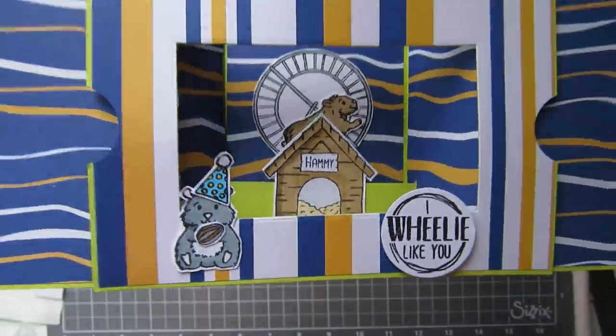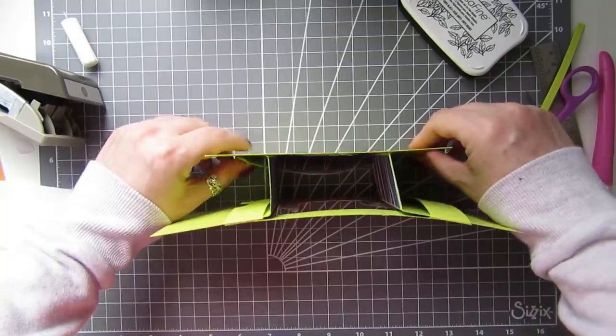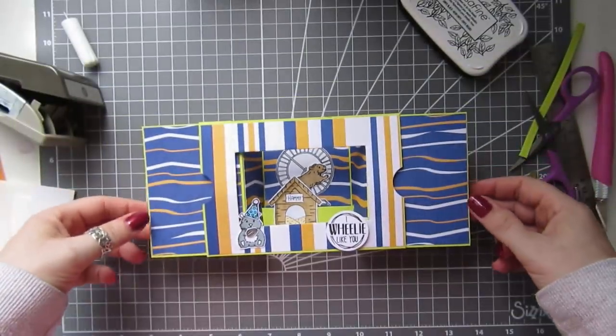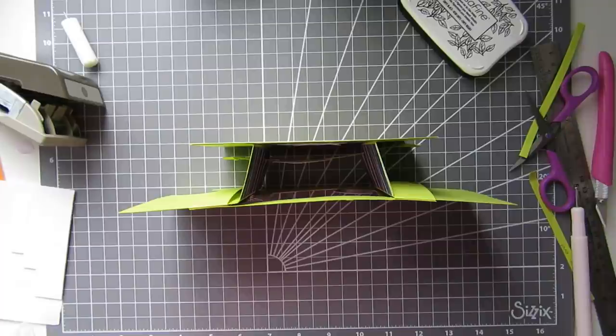I'll have all the info on my blog with all the measurements again in centimetres and inches if you want to make it. It's just adorable — thanks for watching, take care and bye for now!